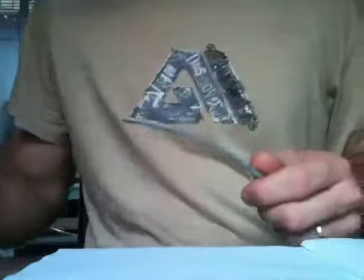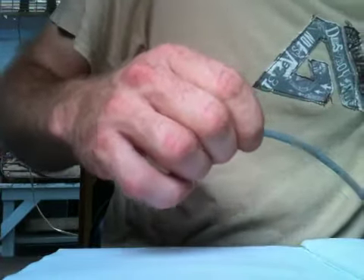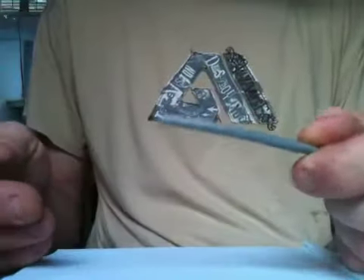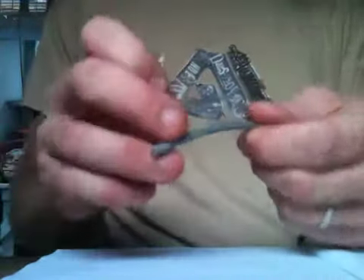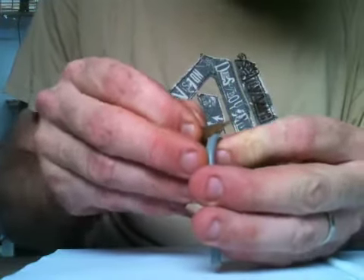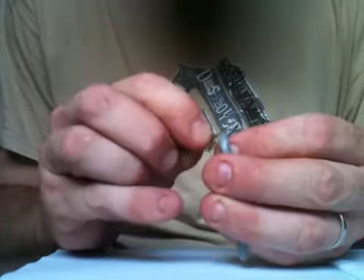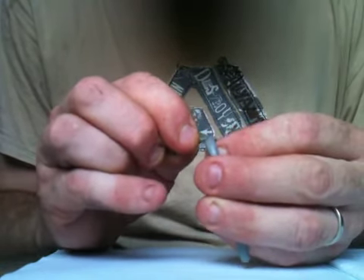I start out by stripping the wire, and I strip it back quite a bit — enough that you can easily handle the smaller wires inside. This is probably about 2½ inches. A trick I use when stripping the wire is I bend it. You don't want to kink the wires on the inside, but it's safe to bend it a little bit. If I just start to cut, the wire will actually peel away before I've cut all the way through, and that way the wires underneath do not get nicked, which is pretty important.